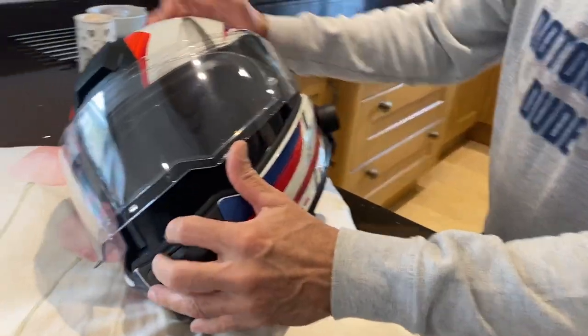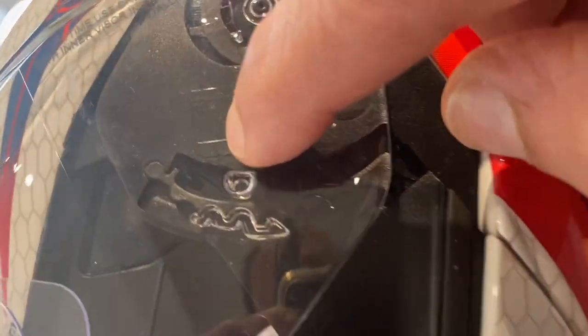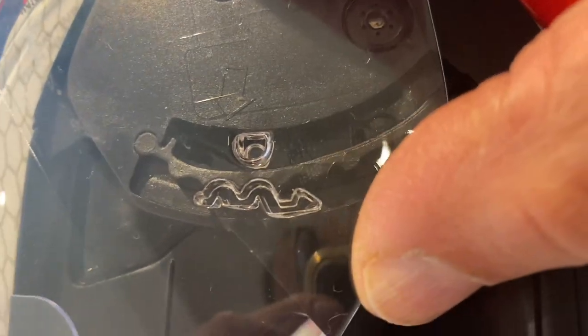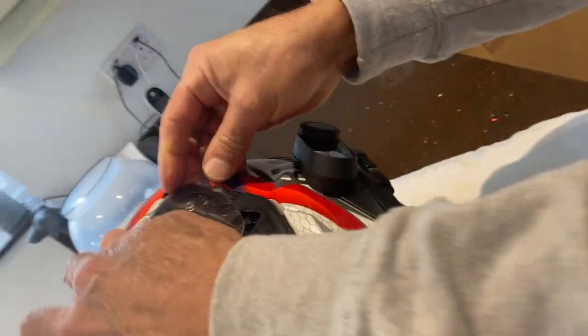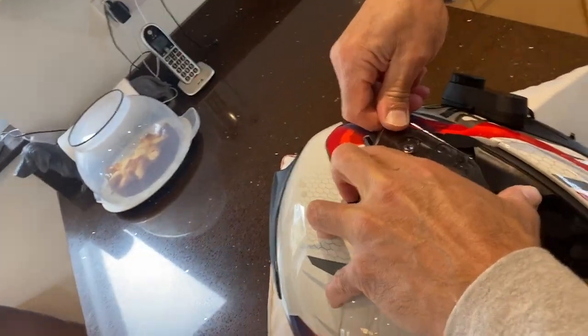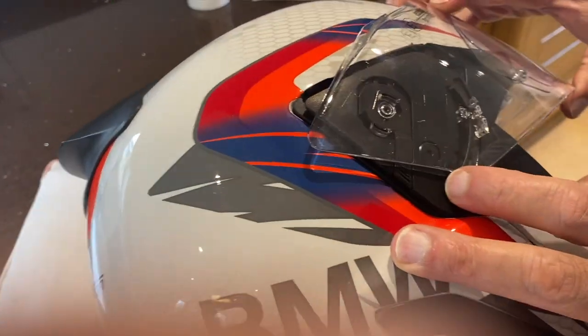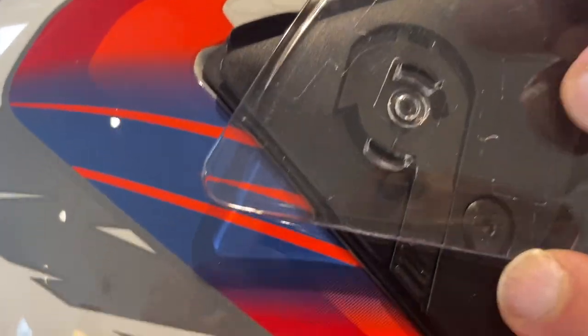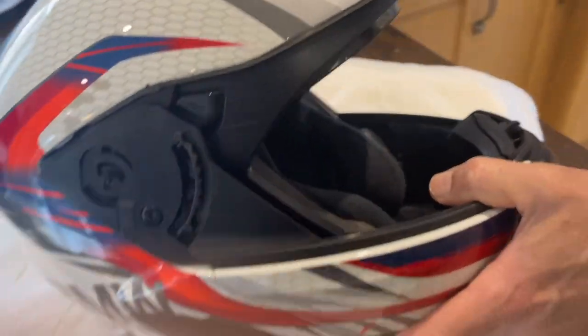First of all, the visor needs to come off. There's an arrow here — can you see it? That little bit needs to be in line with the arrow. Then lift and out — there you go, one side off. As long as you line it up with the arrow, there's another one on the other side. Line it up, then lift and out. So the visor is off.